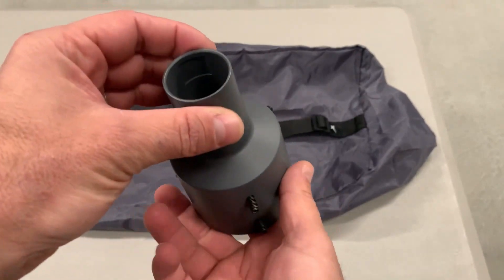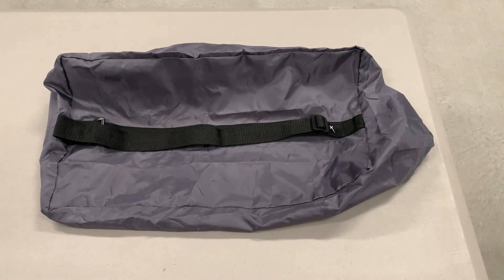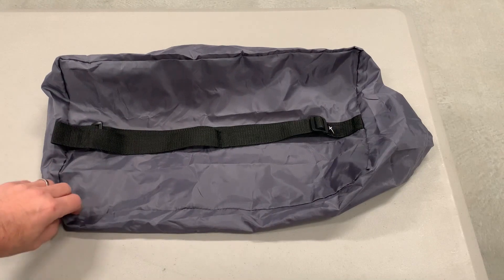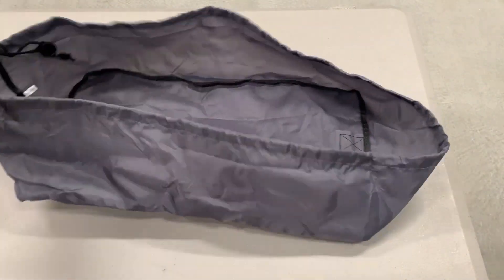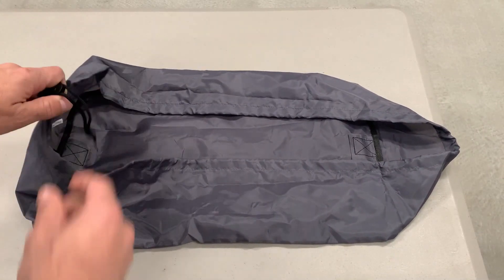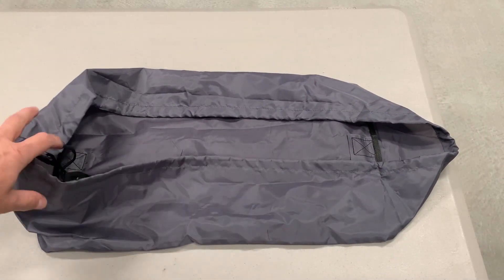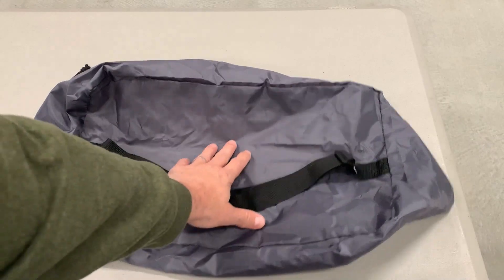I'll cover the dimensional details and features of the pipe adapter itself in a second, but the thing that surprised me — that I wasn't aware would ship — is a carrying bag. This carrying bag has a drawstring on one side and it fits the rectangular dish; you just snug it up around the perimeter. This is not padded, so it's not really going to protect it. The intention is just to help you carry it up a ladder so that you can safely install.